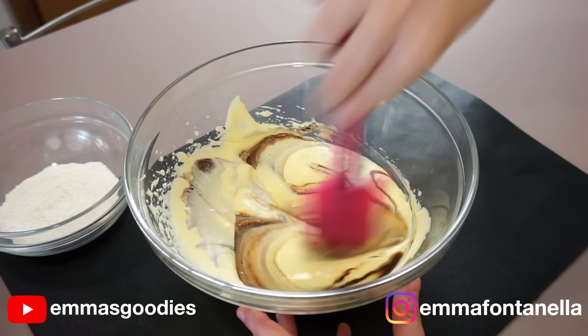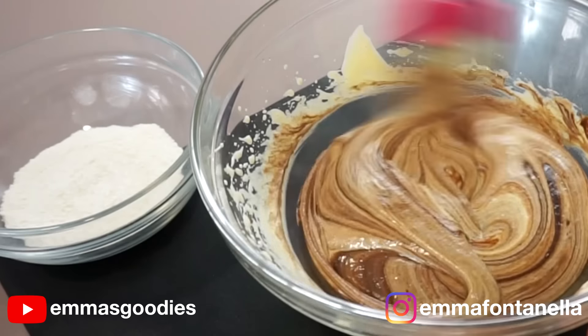We're going to finish folding everything by hand using a spatula. Measurements and the full written recipe will be in the description box and on my website, emmafontanella.com.